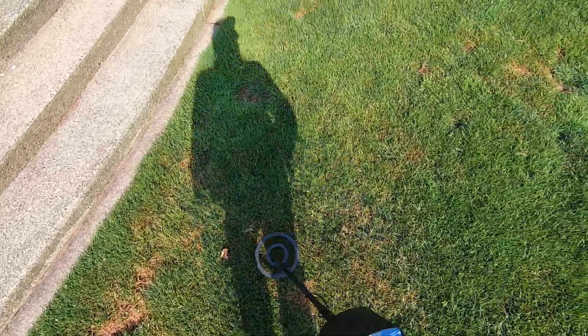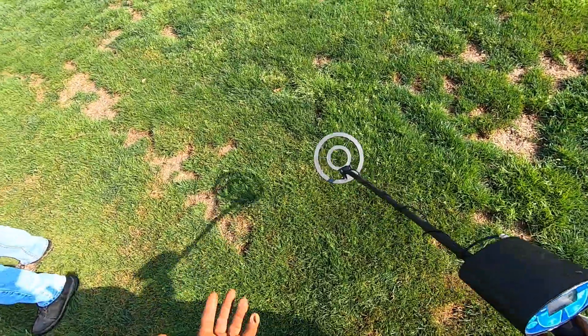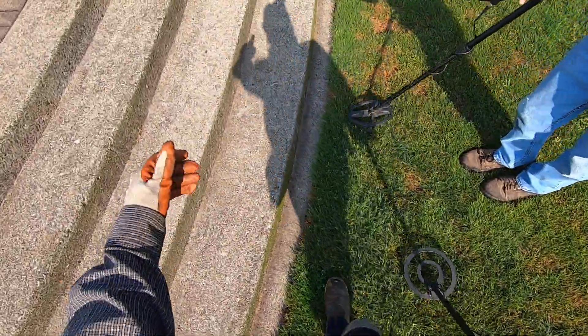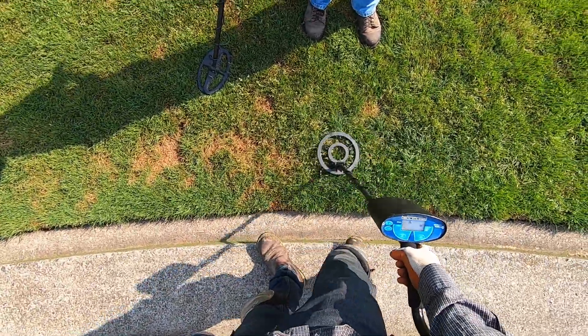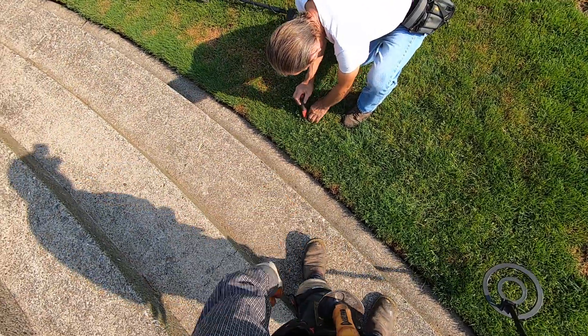A lot of people say 'oh, this machine is better than that machine' but they haven't used that other machine yet. How can you compare machines if you haven't gone out there and compared them against each other on live dig targets in the wild?